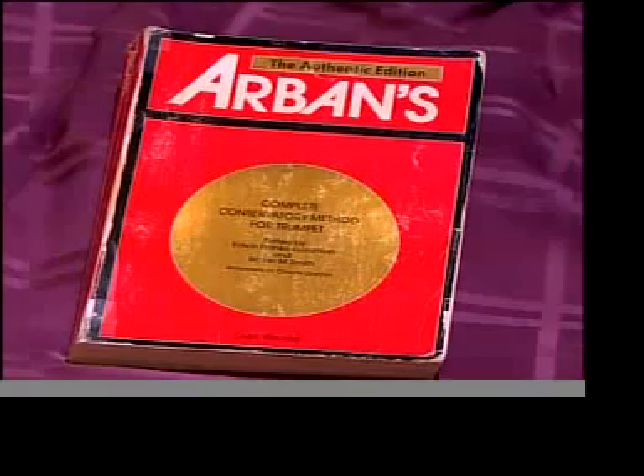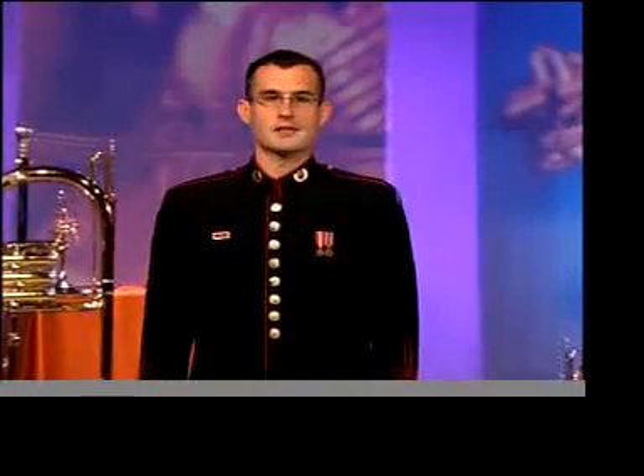Arbenz is another method book every trumpet player should own. In regards to tonguing, the exercises on pages 17-22 and 28-36 are extremely helpful. A good practice method for these is to alternate between slurring and tonguing each phrase, which will remind you to keep the air full as you articulate.